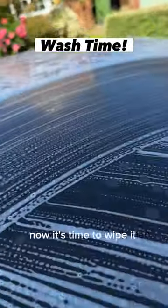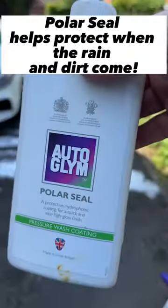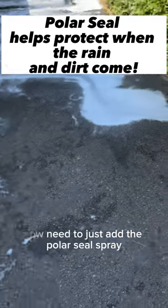Now it's time to wipe it all down. Time to rinse the last bit off. Now I need to just add the Polar Seal spray.